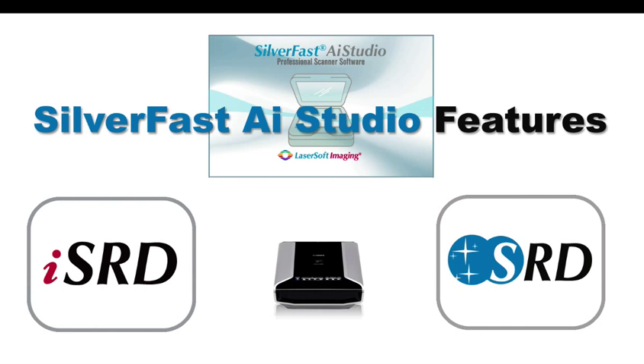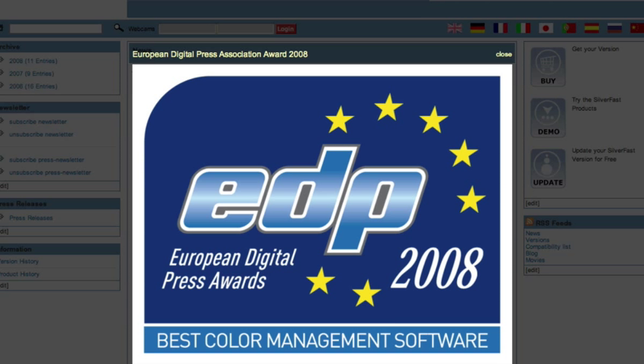Beginners as well as professionals create brilliant images with Silverfast easily. Silverfast received the European EDP award for best color management 2008.